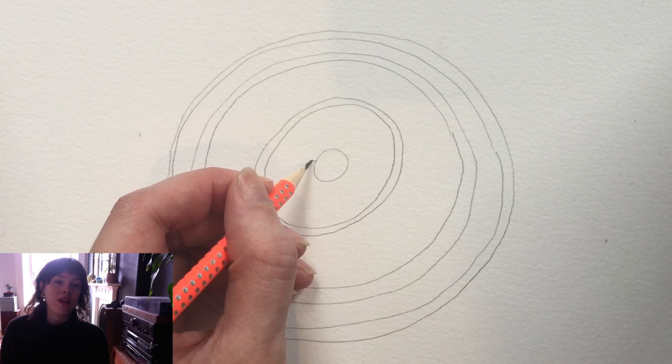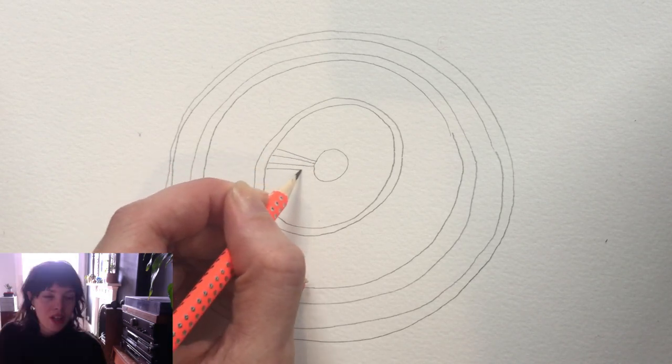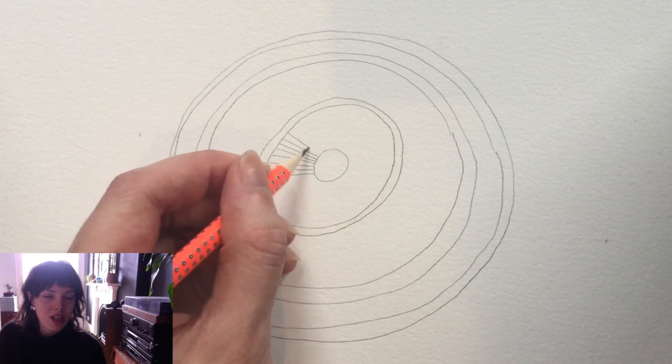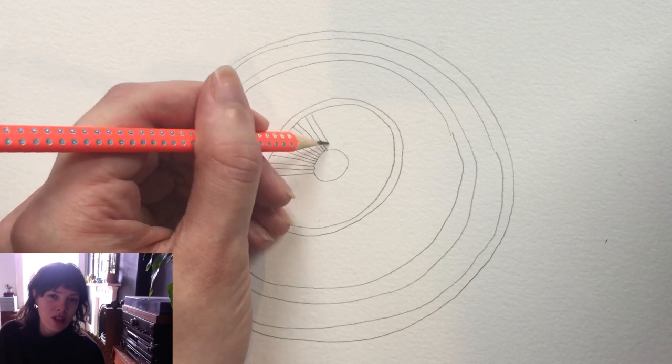I've just gone for freehand circles because I think the wonky ones look kind of nicer, but it's up to you. You could do squares, you could do different shapes, but I think circles are the easiest one to start with.